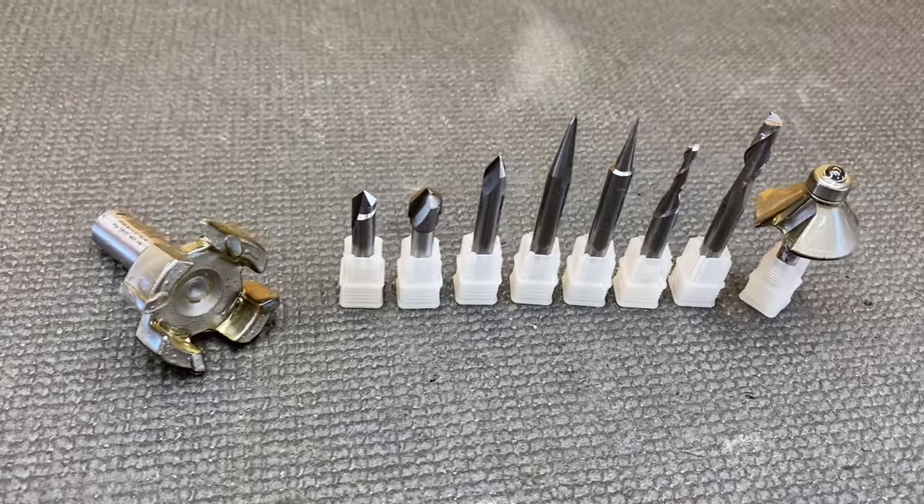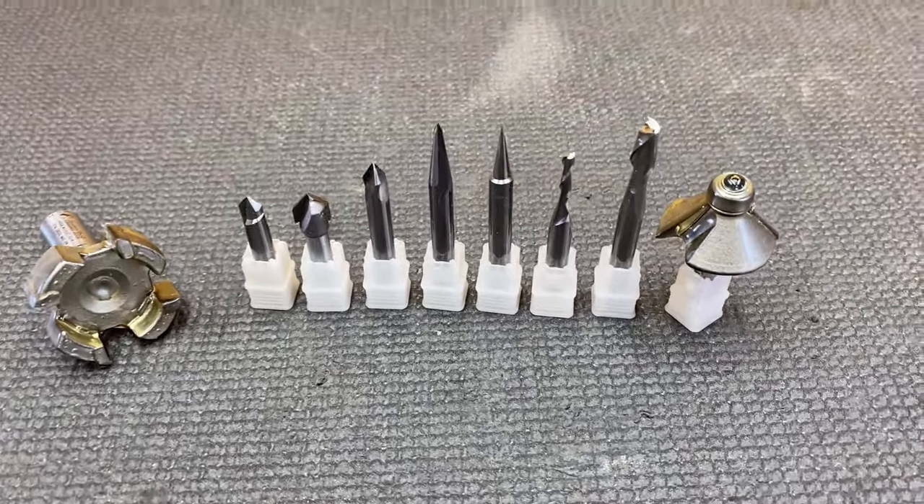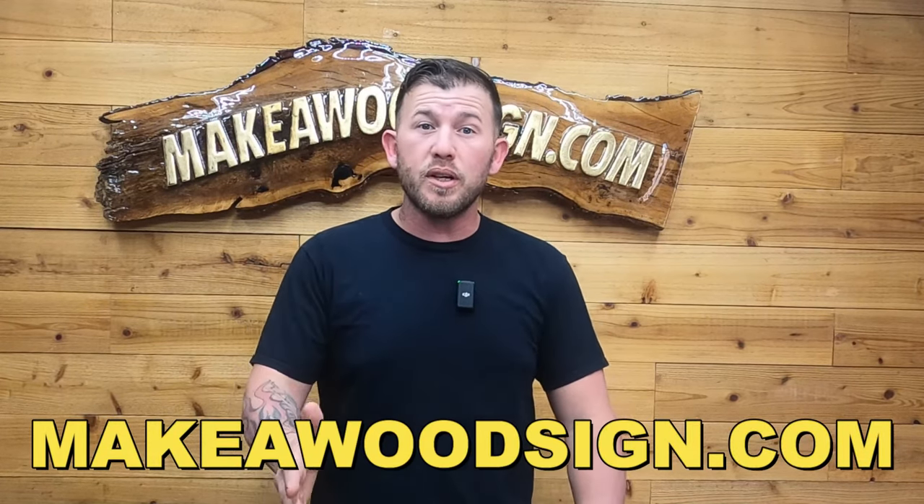Today, we're going over all of our router bits and exactly how we use them. We get a ton of questions about what router bits we use for what purposes, so that's what we're covering today. Something to keep in mind is this is how dad and I use them — it's all open to interpretation. There are definitely better bits for certain purposes, but if you only have one or two, you can make it work. Links to all the bits are in the description below, taking you right to our website. We don't have paid sponsors — our business is funded strictly by selling router bits, base plates, and all the supplies you need to carve signs. Head over to makeawoodsign.com and shoot us an email if you have any questions.